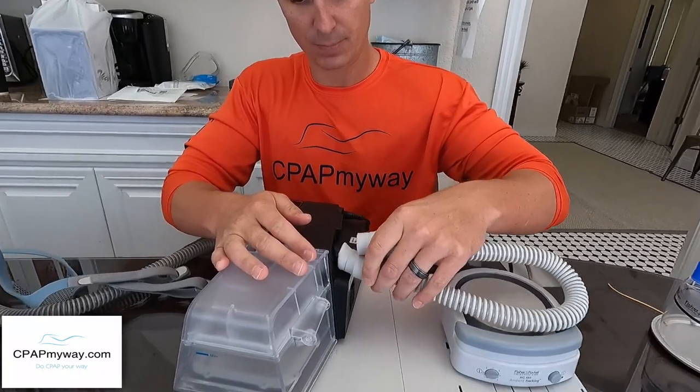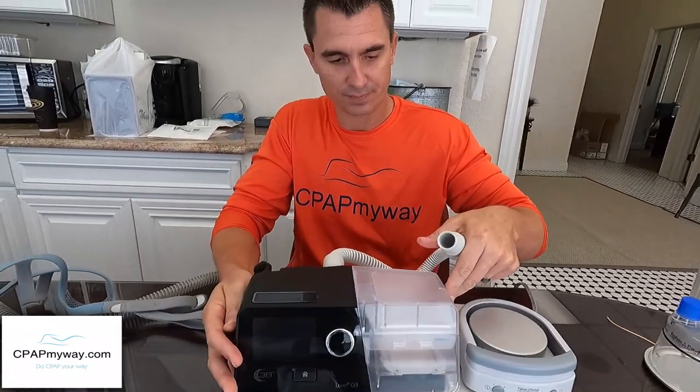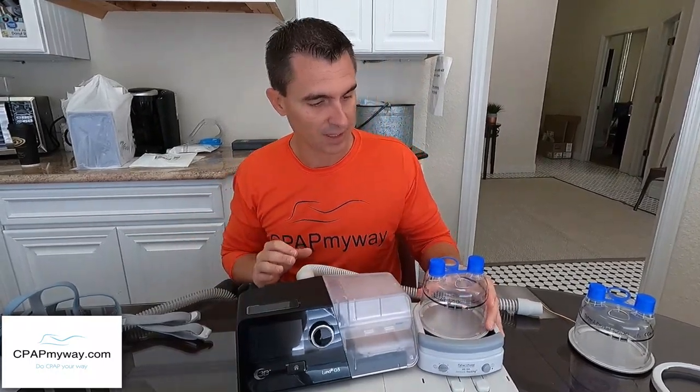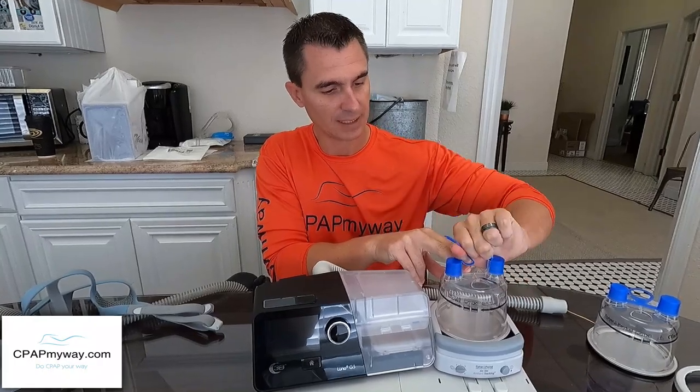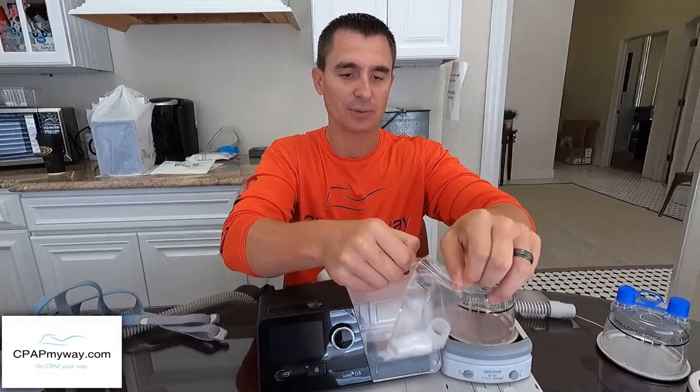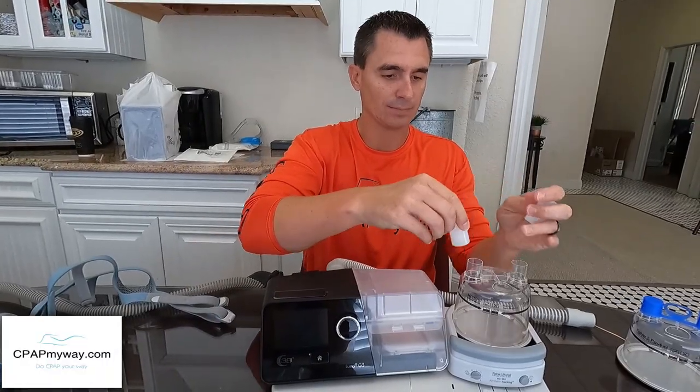If you're using a ResMed or Respironics with a heated tube option, you'll need to get yourself a standard tube — slim or standard size — there will be a link in the description. Now, with the tube pulled off the back, grab the short adapter tube and hook it onto the back of the CPAP. It should slide on just like a regular CPAP tube. From there, go to the tray, install one of the water chambers by pressing down and sliding it into place, then remove the cap and the side covers to reveal the in and out ports, and use the little adapters to make the connection.